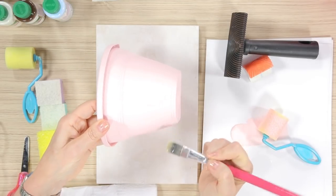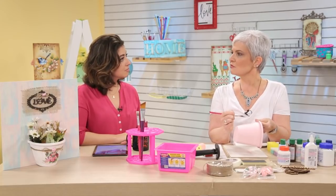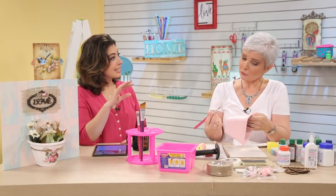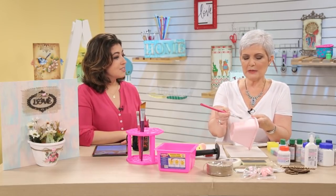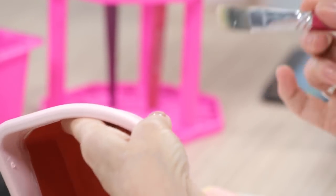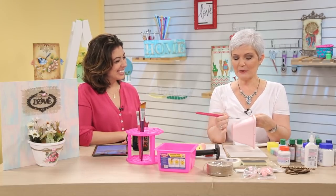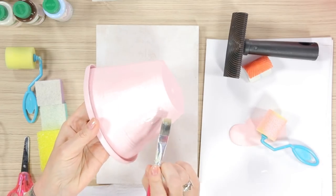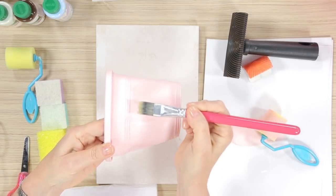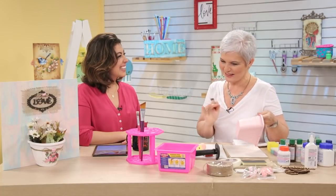Eu vou fazer um craquelê que a gente chama aleatório — não vou passar verniz na peça inteira, porque eu não quero que quebre na peça inteira. Eu quero que quebre só em alguns lugares. A técnica chama craquelê aleatório. Às vezes você acha que vai ter que fazer craquelê na peça inteira, mas não. Você coloca só onde você quer que quebre. A gente tem que saber que ele vai quebrar no sentido da minha pincelada — faz tudo no mesmo sentido para a peça ficar organizada. Até dentro da minha bagunça tem que ter uma certa organização.